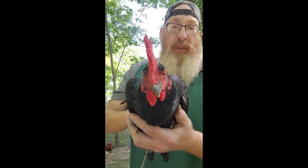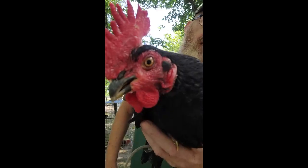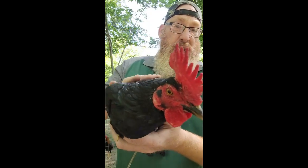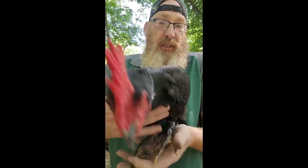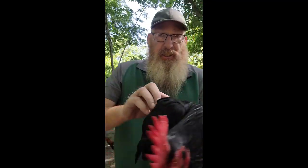All right, let's talk about this Henny. I like him — the eye of a killer right there. He's a fine looking offspring. Look at that black beak, black legs, black feet, black plumage. He's got the aquamarine translucent feathers that make those nice Henny specks that we want to see.